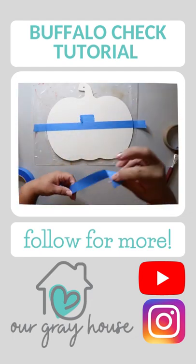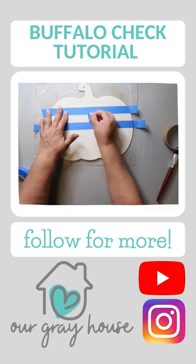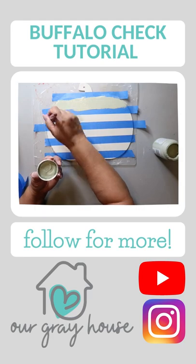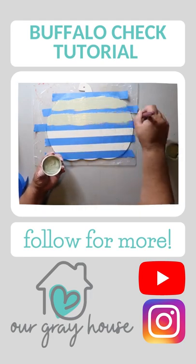After that base coat dries, I'm using painter's tape to add stripes. I start in the center and use a small piece of tape as a spacer. Then go in with your next darker color and paint the stripes. Peel up the painter's tape while it's still wet.